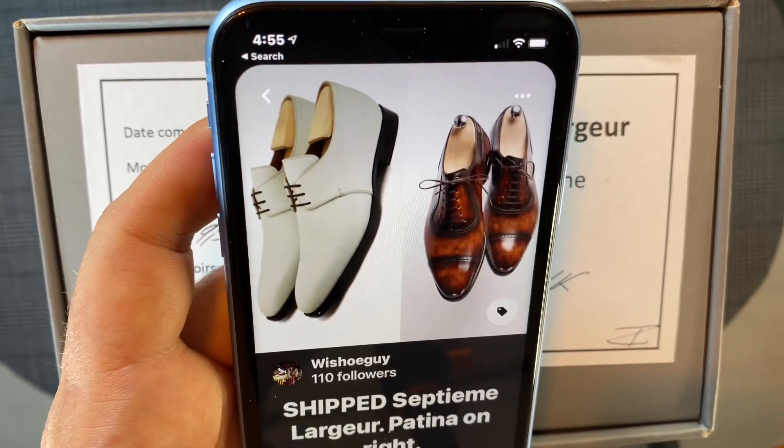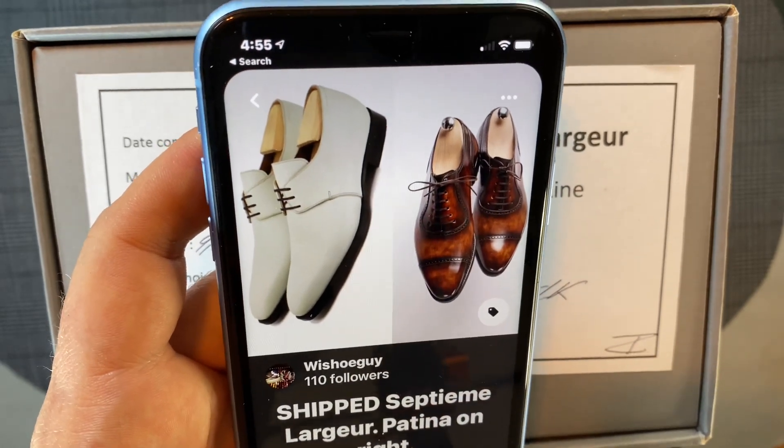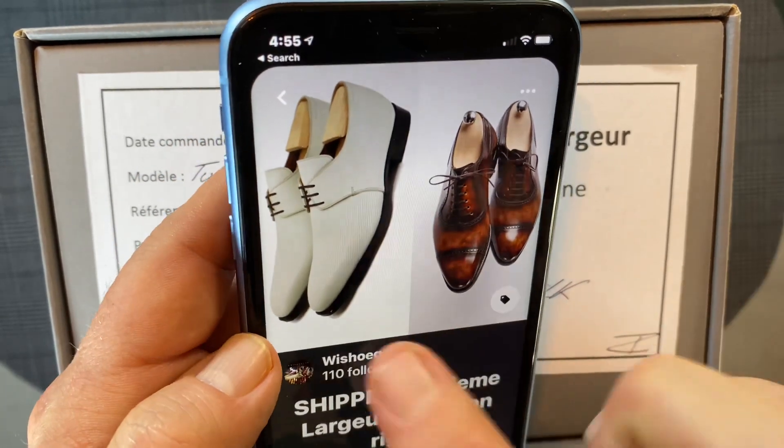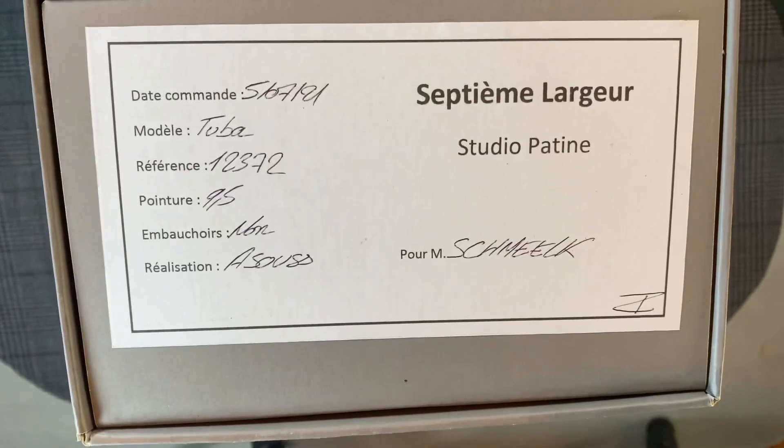Welcome back. This is Wisconsin Shoe Guy. I had marked this pair shipped at the end of July and I had ordered this pair of shoes with a custom patina and hadn't seen them yet. As I stand here today, they have arrived — they're a little late. The folks at Septième Lagueur were very kind and issued a request with the post office in France to try to locate them, and fortunately it worked and we were able to get them back on track.